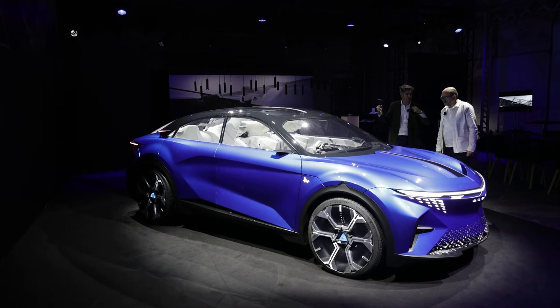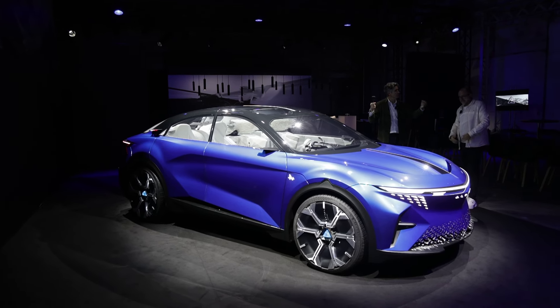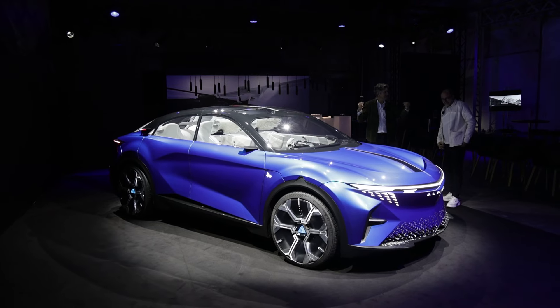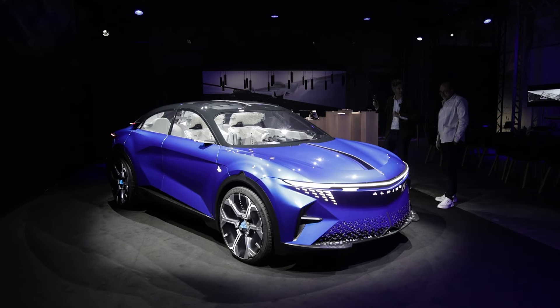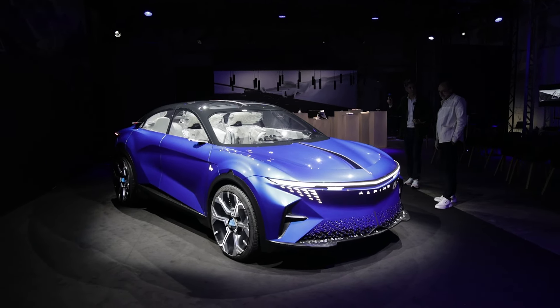Non, mais vraiment, parce que chacun a une idée de ce que doit être une Alpine A110 déclinée en cinq portes. C'est hyper dur pour les designers. Et donc la voiture s'appelle A290 Beta... C'est A390 Beta.